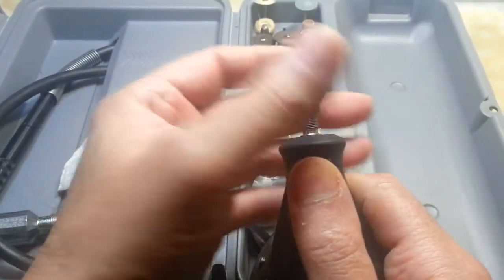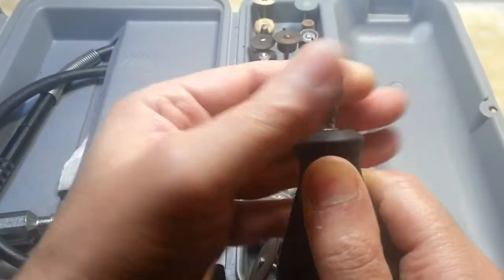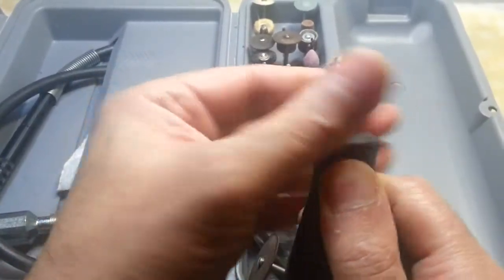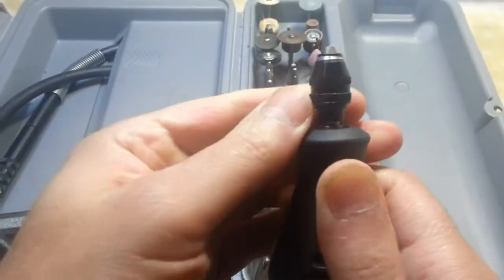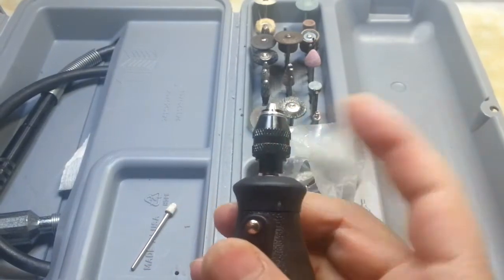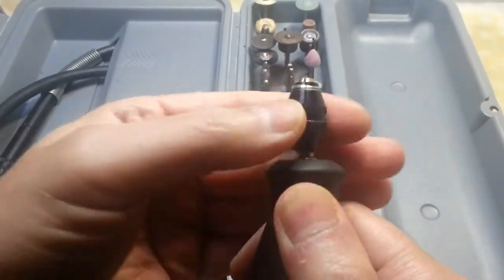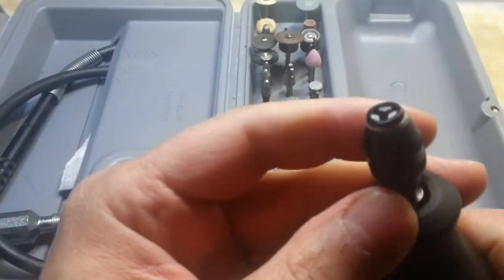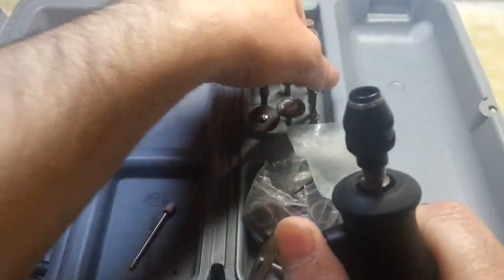It was such a pain every time you wanted to use another attachment, another drilling bit, or something else — you had to change the collets. This is a very short video about this attachment that is very useful, and I'm recommending this to everyone who is using a Dremel.